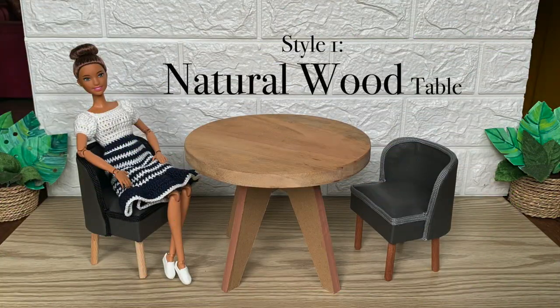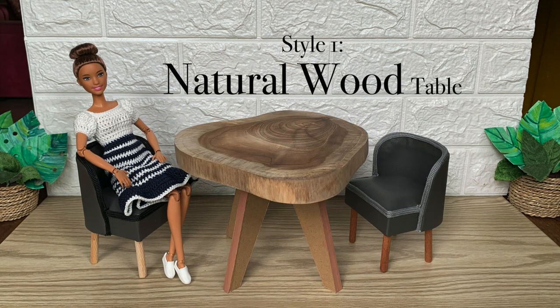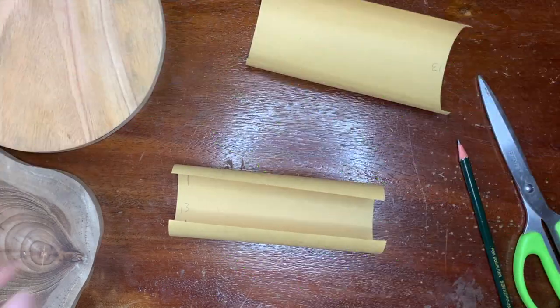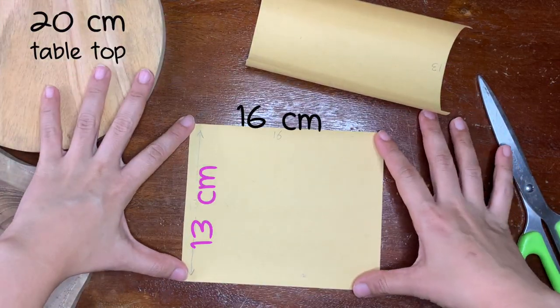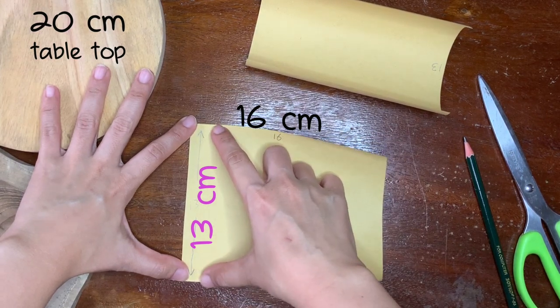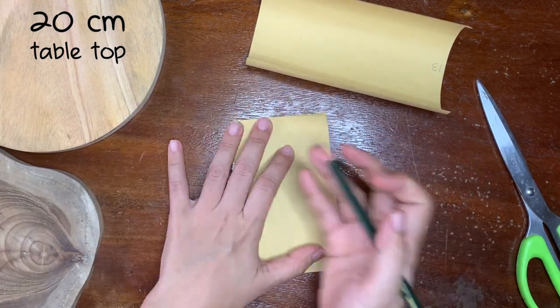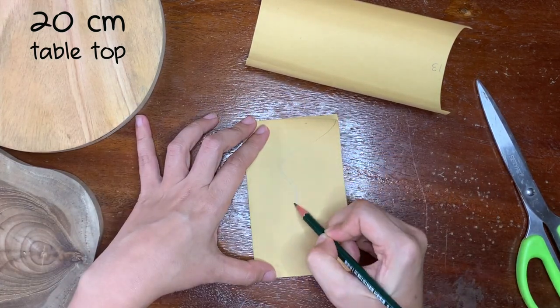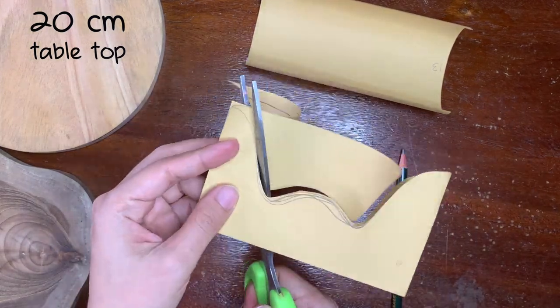Now let's do style number 1: natural wood table ideas. I'm making the table leg pattern. This is the leg height — I want the table to have a 14–15 cm height. Now you can draw any shape you want. I'm gonna try two shapes.